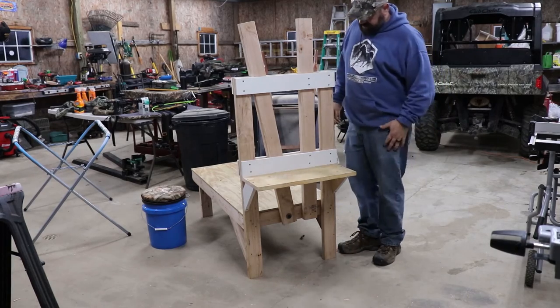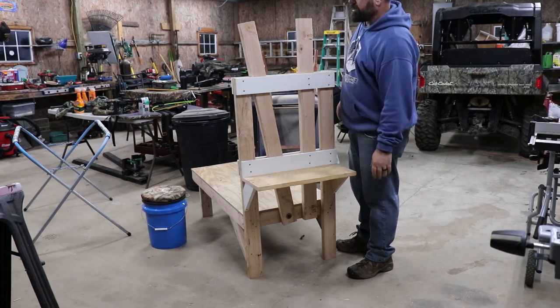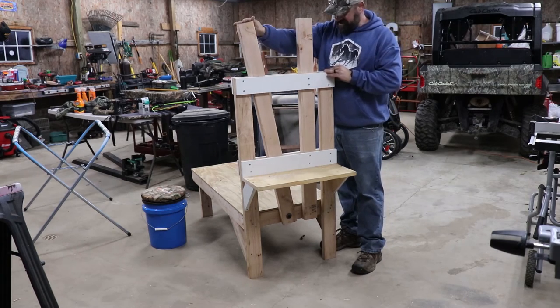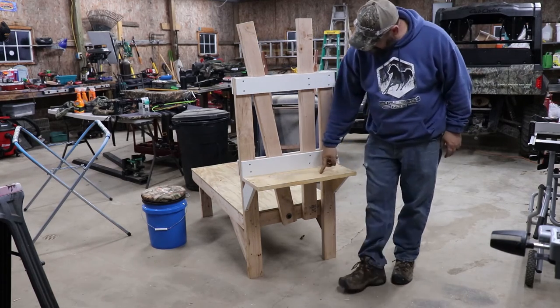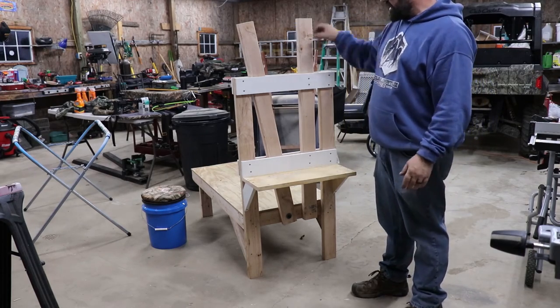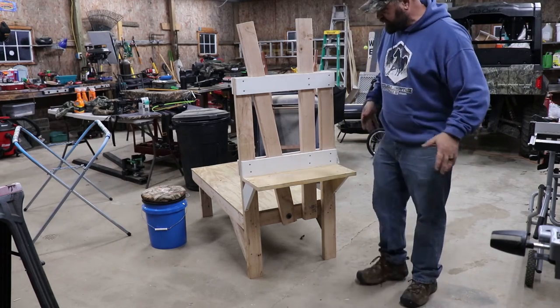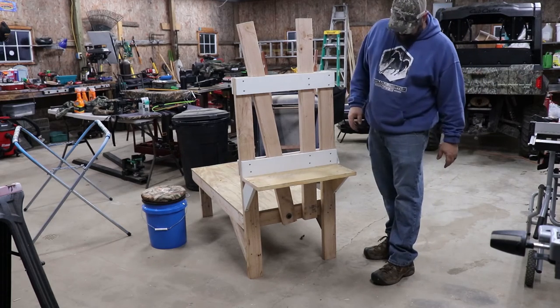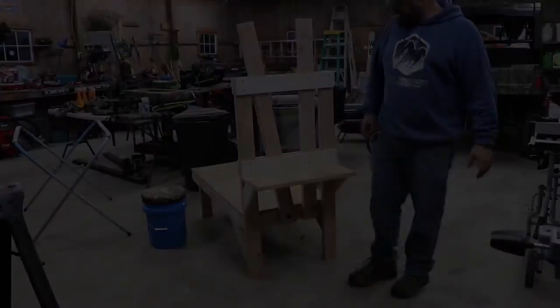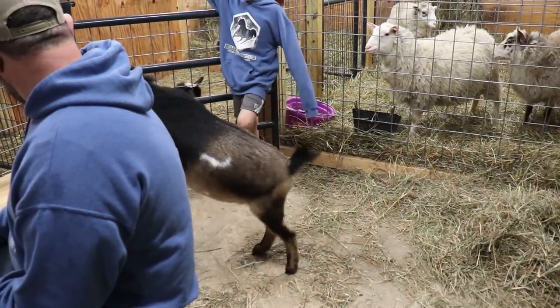Okay, well here is the almost final product. We gotta try the goats on it. We'll put some feed on there, and I gotta figure out my stop — I don't know if we use a bungee cord or a chain or something like that. Let's go see how the goats fit on it.